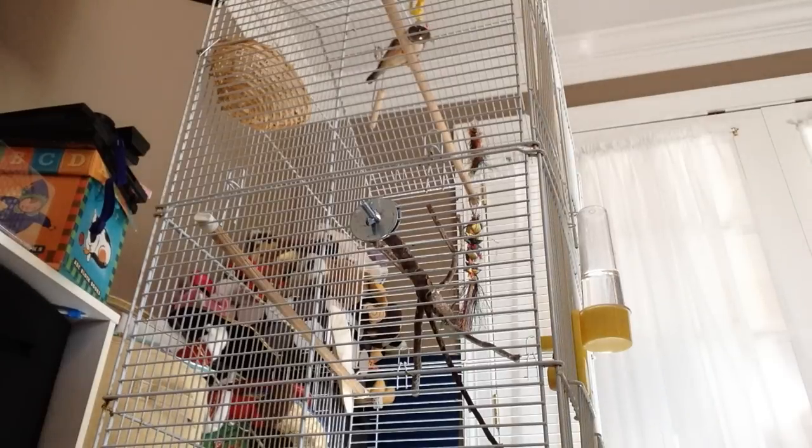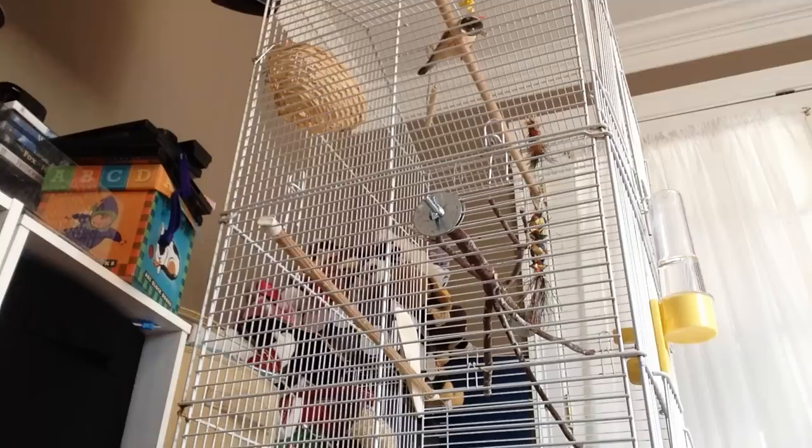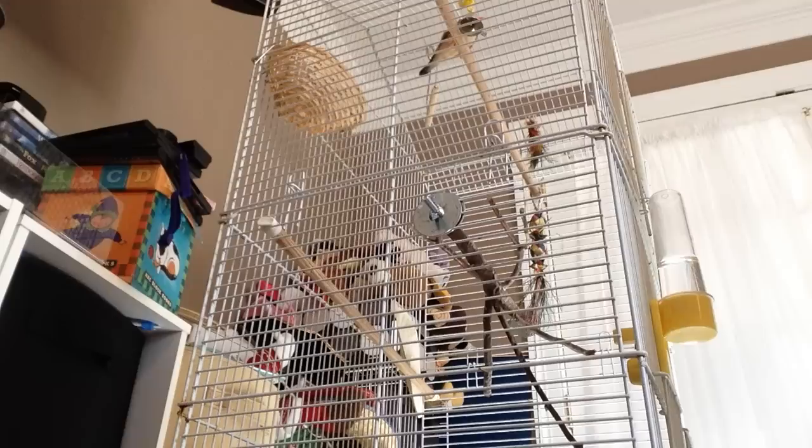Hi, today I'm going to show you how to tame your finch. When I wanted to tame mine, right here, Ernie, he wouldn't really listen that much and he just flew around the cage and was very stubborn and scared.